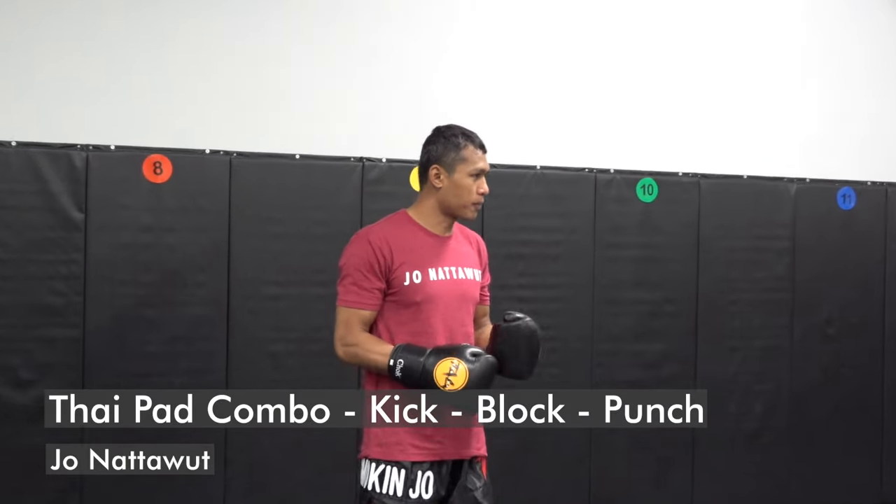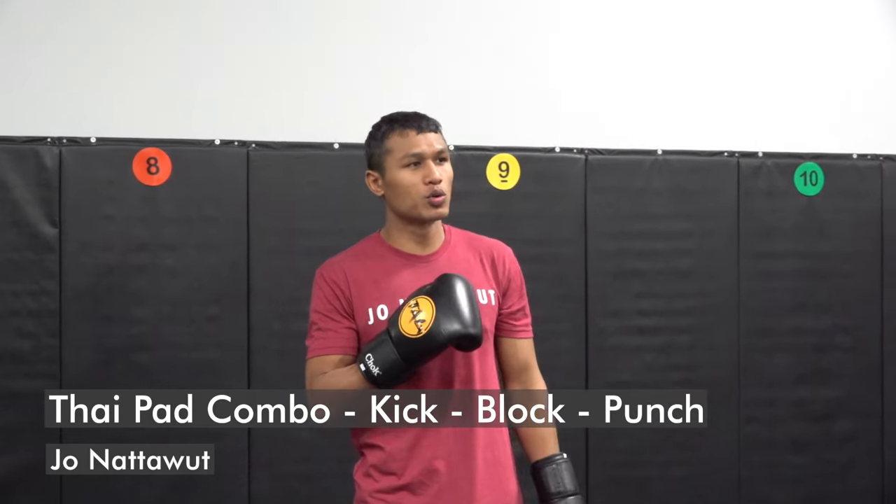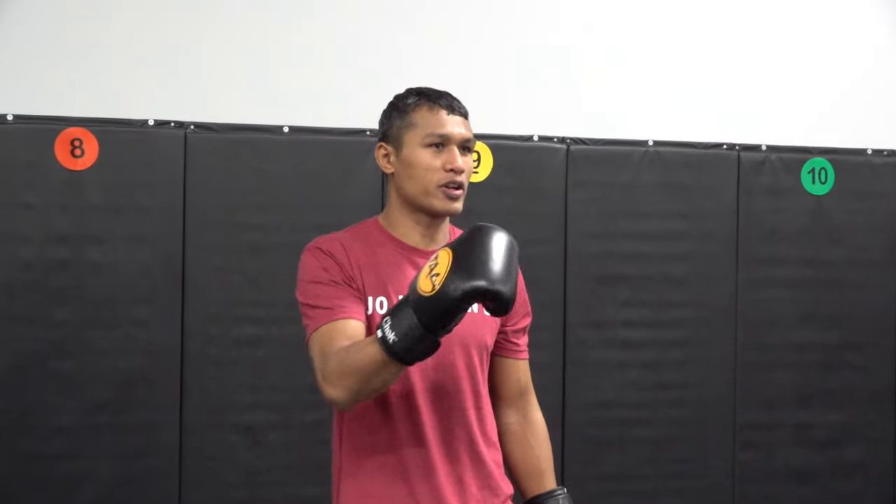We're going to do some combination pad work drill. What I like to do is have different things, and often I like to have my partner, my pad holder, hit me back too — not just me hitting him. So we're going to go with some stuff like that.